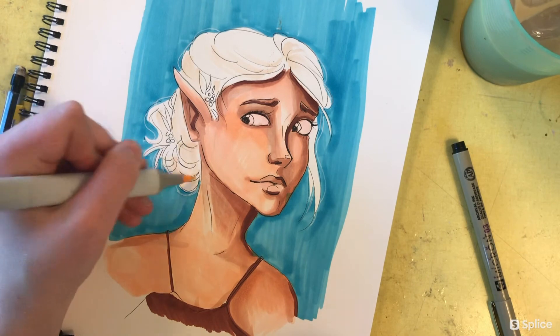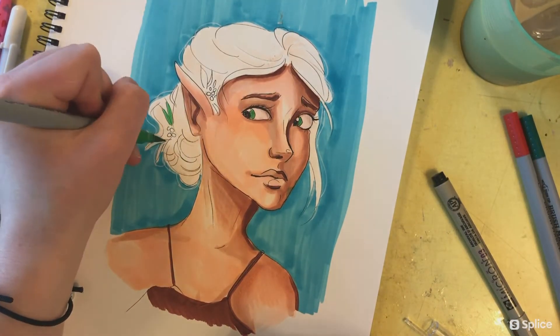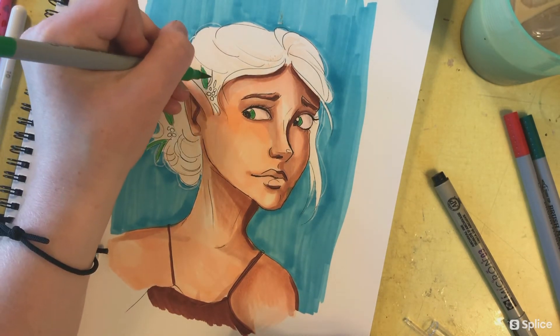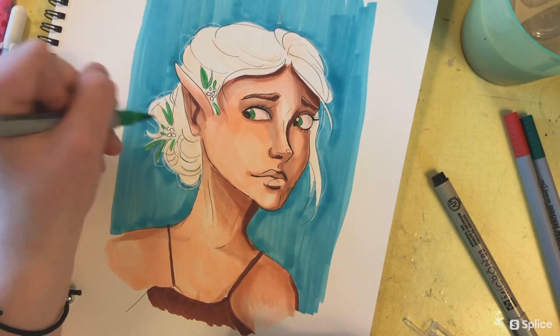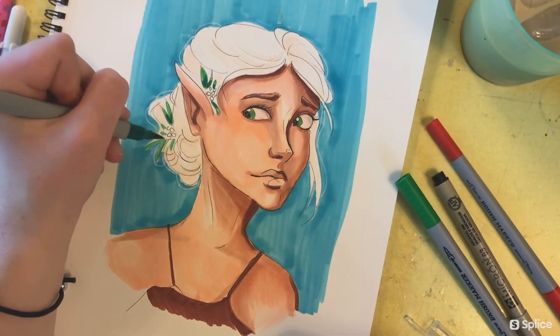Next I'm using these really cheap markers — they're so off-brand they don't even really have a name. I'm not sure what they are, but I'm using them just to add a little color to her hair.